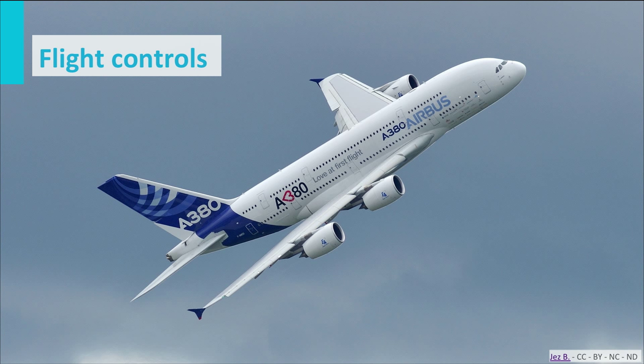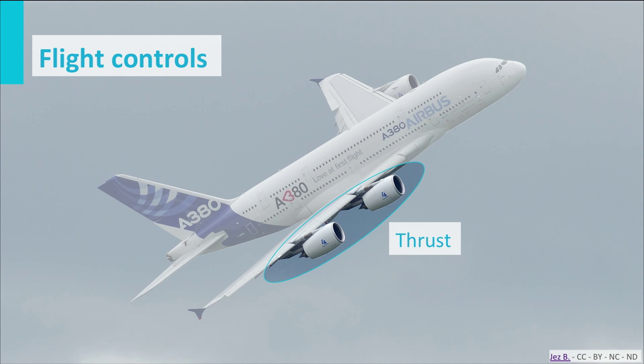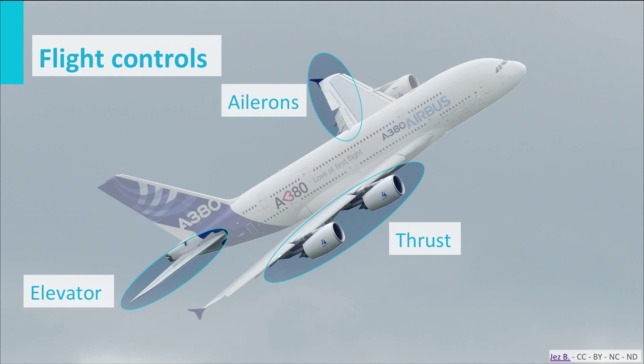There are in fact four controls — four ways in which the pilot can control the direction of flight. The first is thrust, with which you control the forward acceleration and hence the speed. Next are the ailerons, with which you control the bank angle — you can roll the aircraft with them. Then we have the elevator to control the nose-up, nose-down pitch. And the rudder to control the yawing movement — where the aircraft is heading.